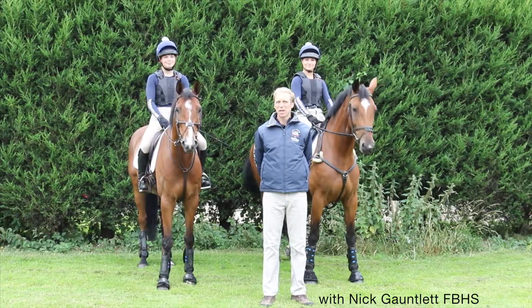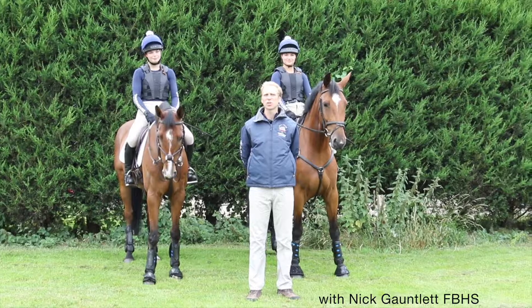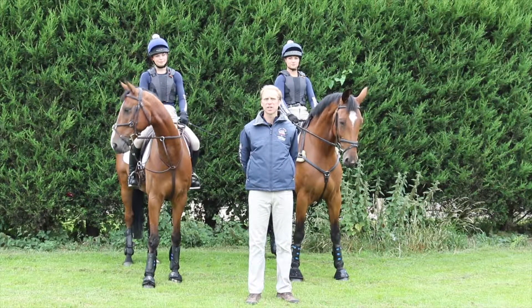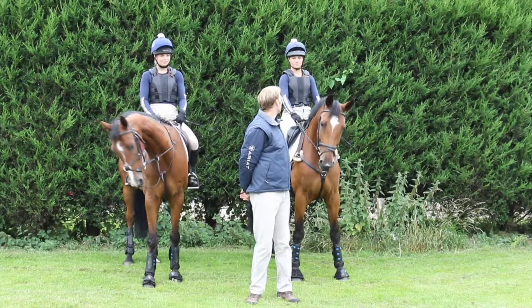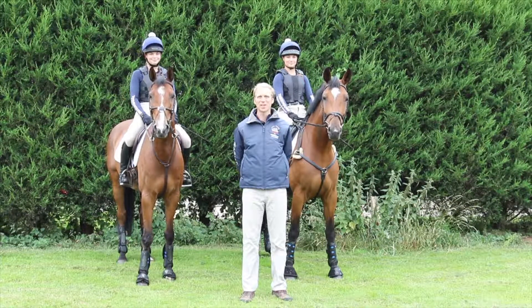Hello, my name is Nick Gauntlet. We're here today to show a cross-country schooling session. Today's session is sponsored by Treehouse Sporting Colours. We've got Jackie here with Lola and Grace with Alex, and they're going to demonstrate some of the skills that are required to go cross-country here today.